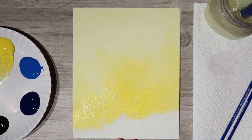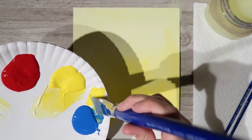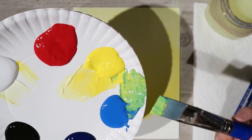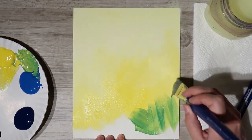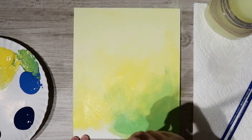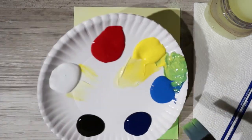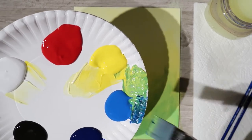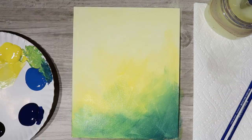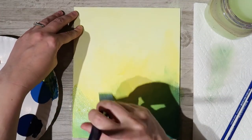Rinse the brush and mix together a nice green — bright yellow with some cobalt blue. You want a bright green, so not too much blue, more on the yellow side. Start below the yellow section and fill in that corner, blending up into the yellow. If you go a little too far with the green, tone it down with more yellow. Then deepen up that corner with a little dark blue blended into the green.